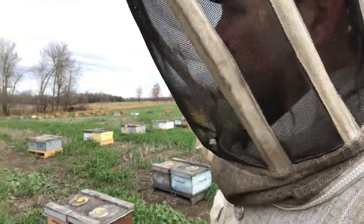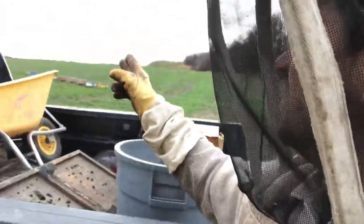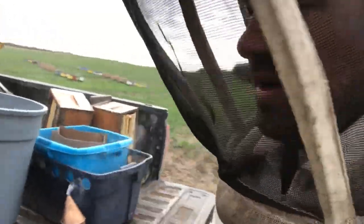Alright, this yard is all done. I've got that yard to do, that yard to do, and then another four yards to do. So I'll try to get that done this afternoon — maybe I'll call my wife out with me.